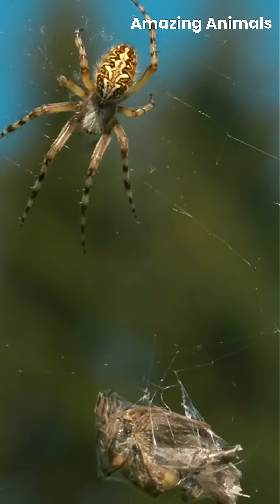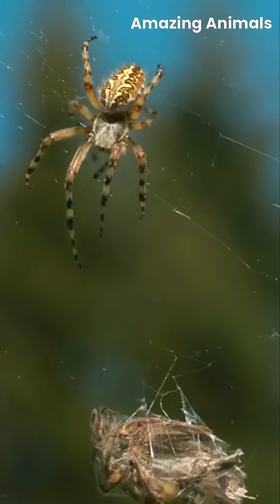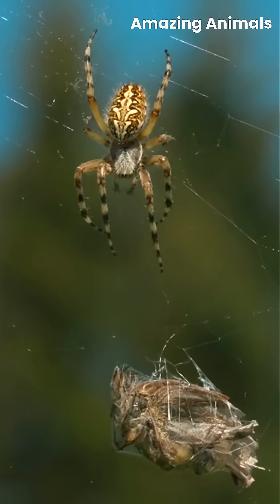Then, it adds the spiral threads, forming the classic web shape, a near-invisible trap designed for the unwary.